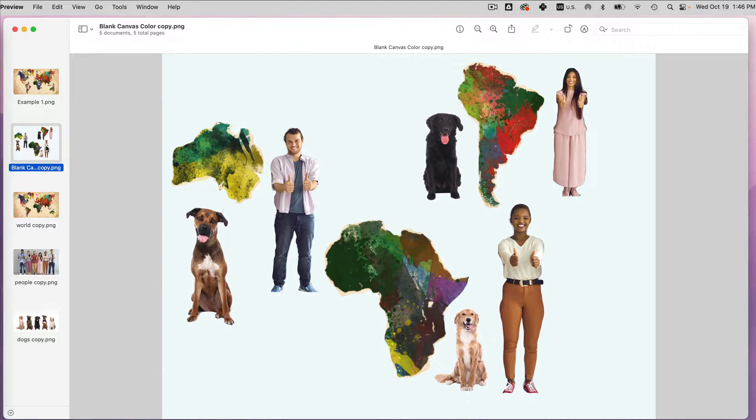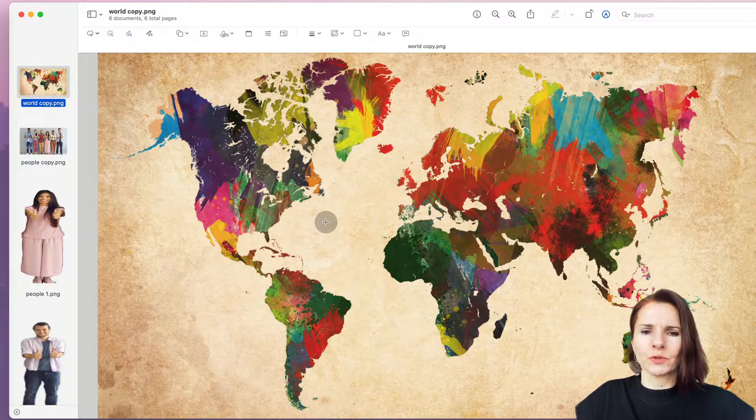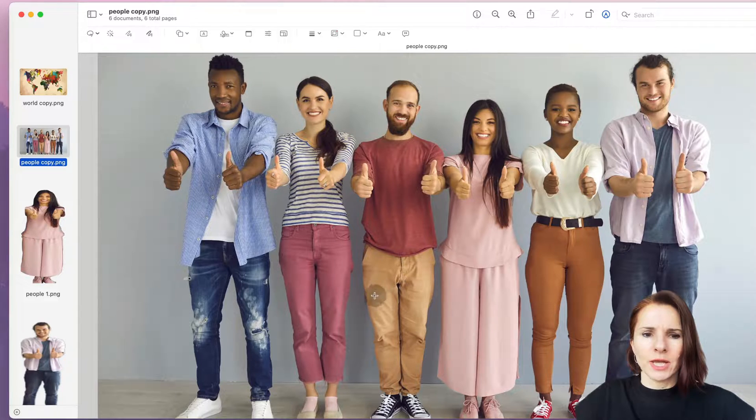I'll also show you one tip to be aware of when creating a blank canvas for your mood board so you don't lose colors. To merge or combine two photos, have them open in Preview. Go to your group of people, select them, make sure you have the markup toolbar showing above the photo, then go to the graphic selection tool and choose the lasso selection.